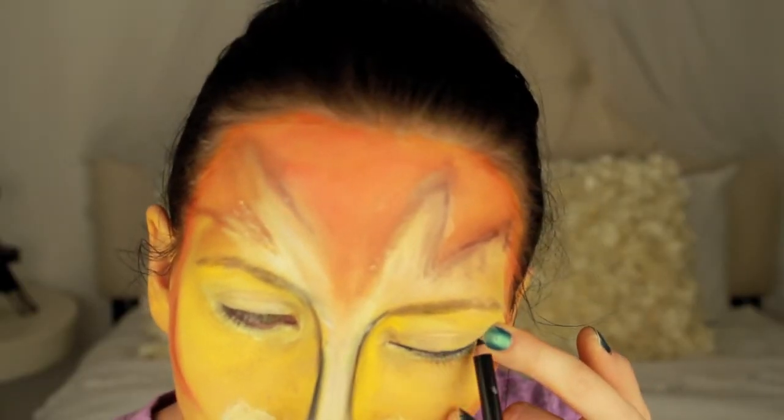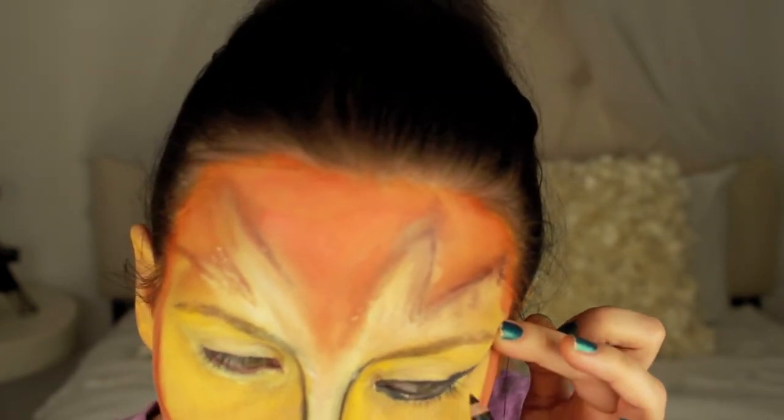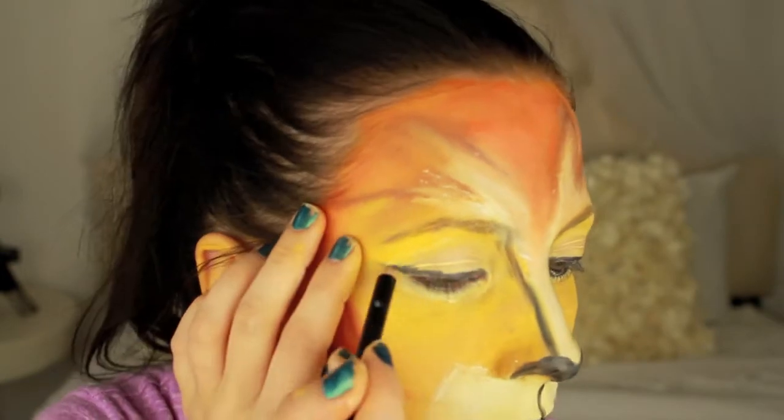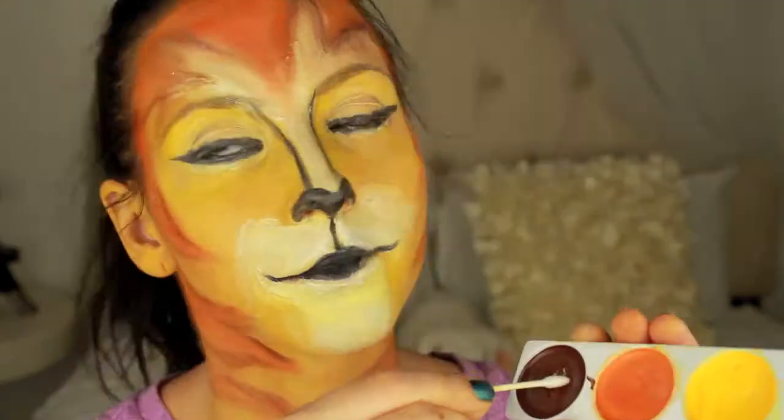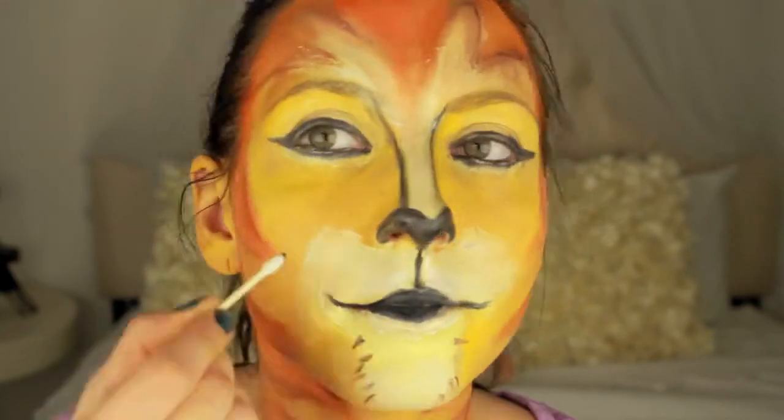With the black pencil included in the kit, I drew a cat eye. Then with the burgundy color I drew little speckles to look like hair.